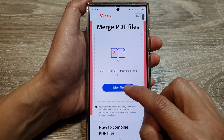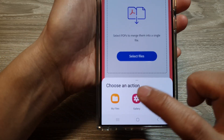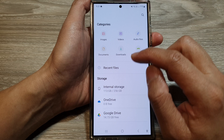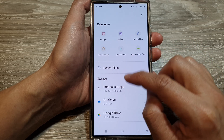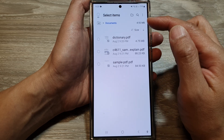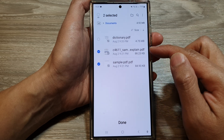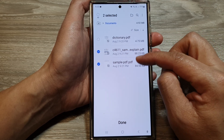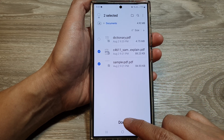Tap on 'Select Files' then tap on 'My Files'. In My Files, select your PDF files — go to internal storage or simply go to documents, wherever you have your PDF files. Select the files you want to merge, and I'll select just two files as a demo, then tap on done.